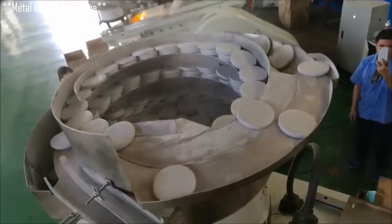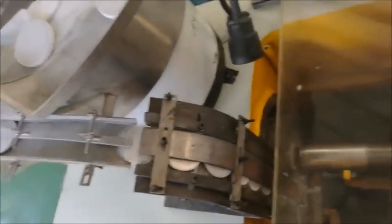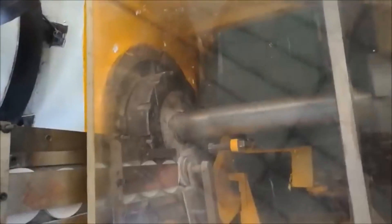The aluminum bottle manufacturing process begins with aluminum sheets fed into a metal forming machine, where the aluminum is pressed or drawn into a cylindrical shape. Deep drawing and ironing processes create a seamless bottle body with uniform thickness, and the metal is stretched and formed into its initial bottle-like shape.